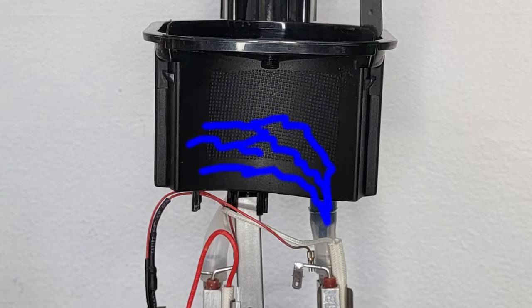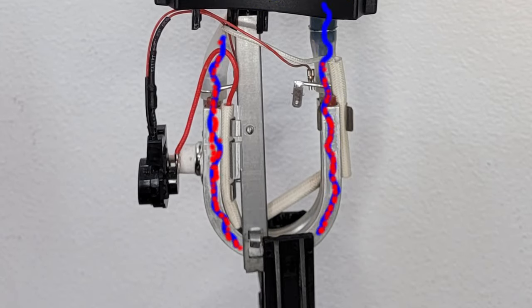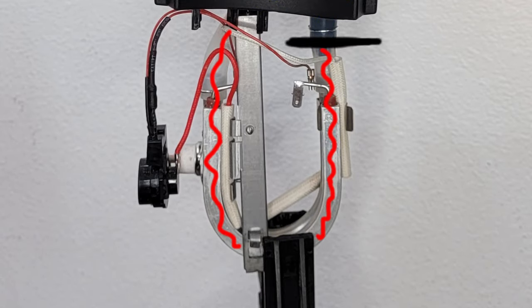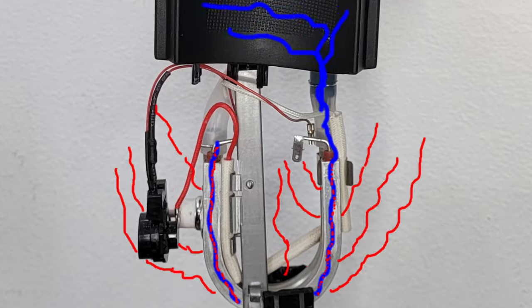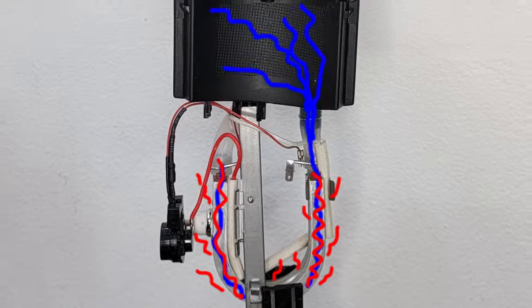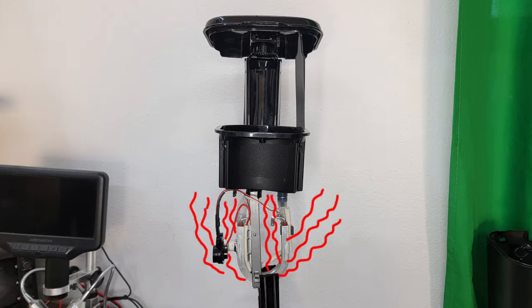Water in this reservoir passes through a check valve, which is just a ball that blocks a hole in one direction, and feeds this metal tube with an attached heating element. As the water heats, it creates a pressure that closes the check valve and pushes the water up and out, which lowers the pressure and reopens the valve. New water then flows in, regulating temperature and preventing the thermal switch from tripping.